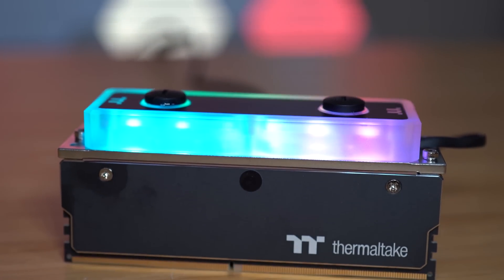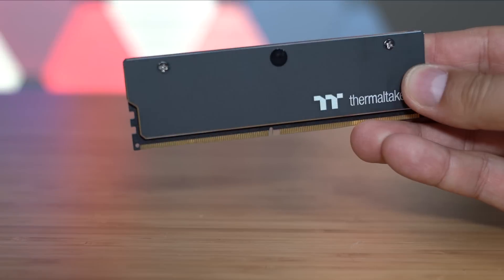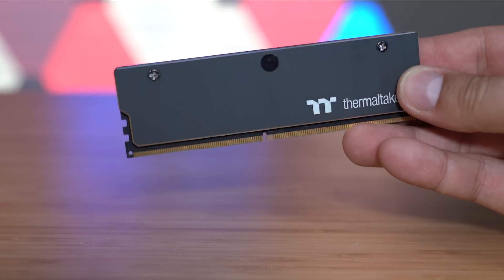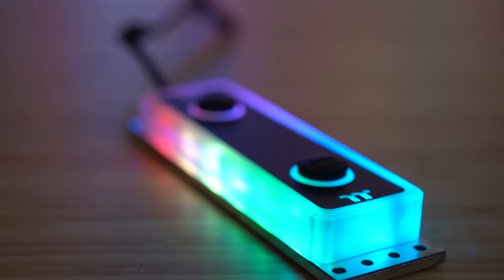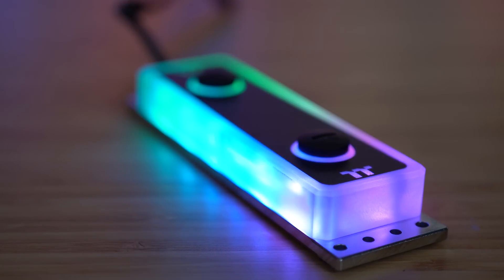If you've been searching for that final piece for your show build, look no further than Thermaltake's new WaterRAM DDR4. The low-profile 3200-speed DIMMs look great in any configuration, but the RGB magic really happens when you attach the included custom water block. Compatible with Thermaltake's extensive RGB ecosystem and Amazon Alexa, WaterRAM is a true eye-catcher that will make your system stand out from the crowd. Check out the link below to learn more.